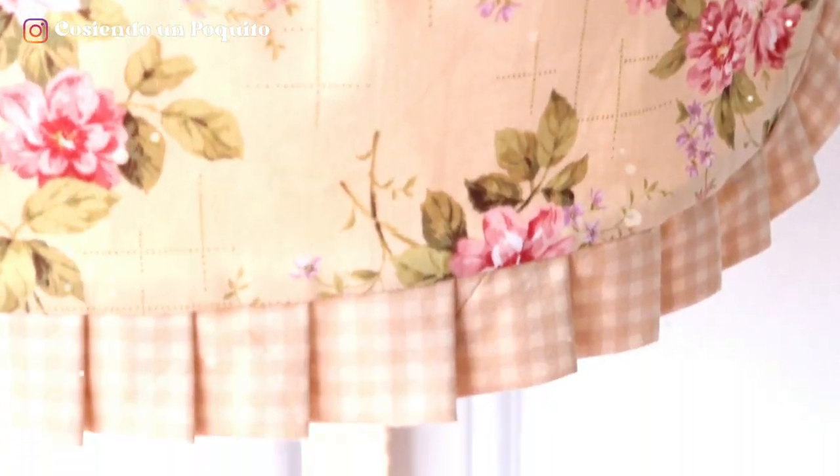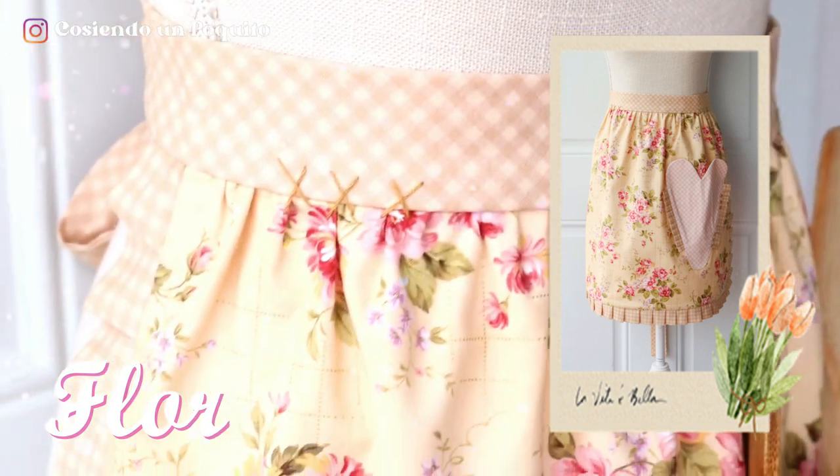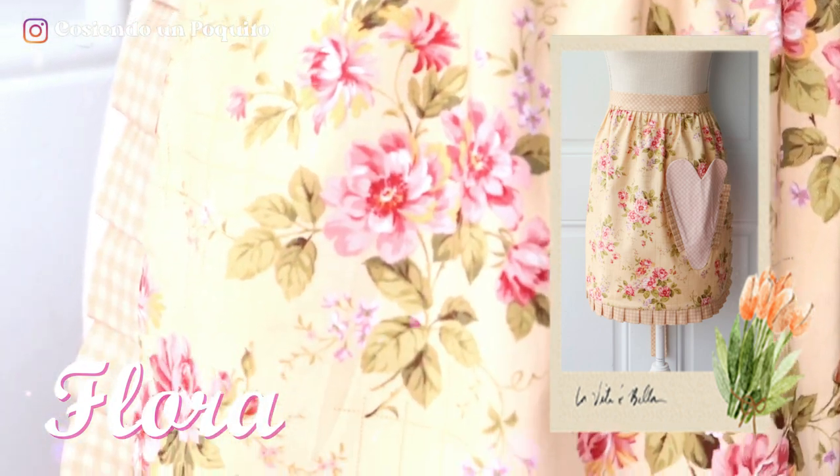Hello everyone and welcome back to our channel Sewing A Little. In today's video we're going to be showing you how to make this beautiful apron named Flora. It is a level one tutorial so don't be shy. This is a very easy tutorial that you can make in a short amount of time and it is a beautiful apron that will look very pretty while cooking.